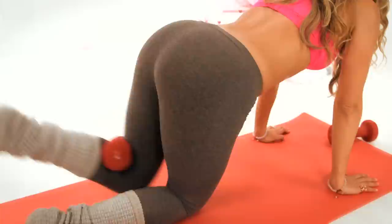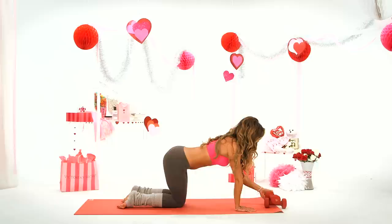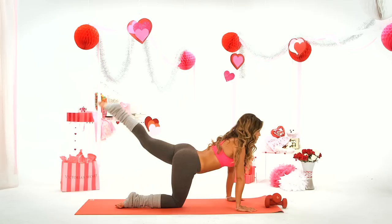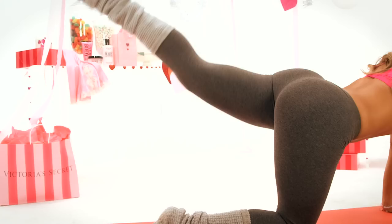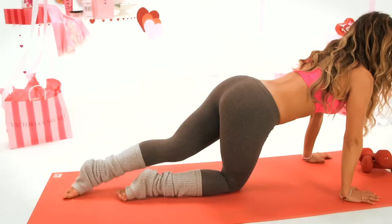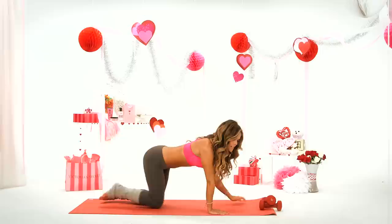Four, three, two, and one. Now we're going to put the dumbbell in front and go up and down. Remember, a lot of these outfits we're wearing in these videos — we're giving away a lot of the gear from Victoria's Secret on toneitup.com. Six, five, three, two, and one.